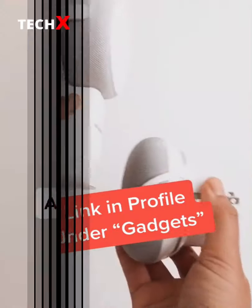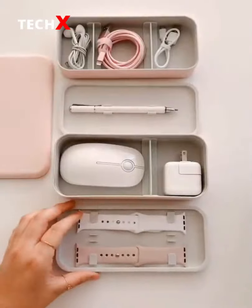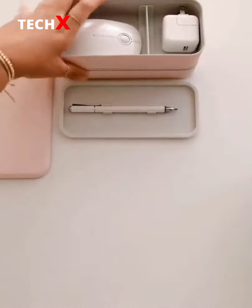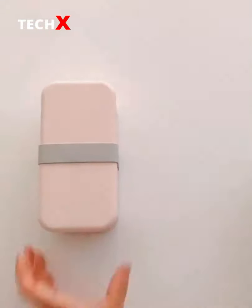Amazon favorites part 23 — this travel tech box holds all of my small tech accessories like my stylus pen, Apple Watch bands, mouse, and other accessories. The inside dividers are removable and adjustable. The link can be found in my profile under gadgets.